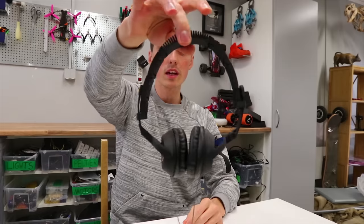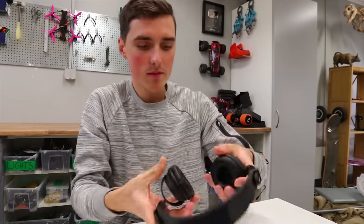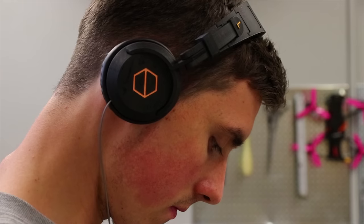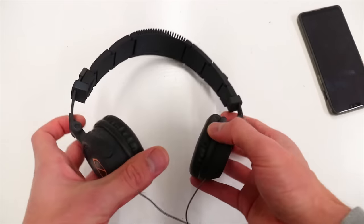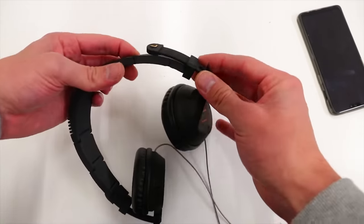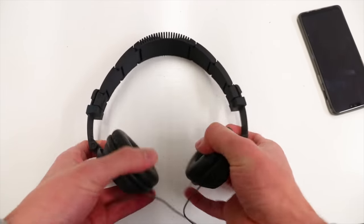And there we have them — this is the fully assembled 3D printed headphones. From a distance you can't tell if these are the $10 headphones from Walmart or really high quality ones. They certainly look okay. The adjusters don't really scream high quality, but they do work and there's a lot of flexibility to the headband.